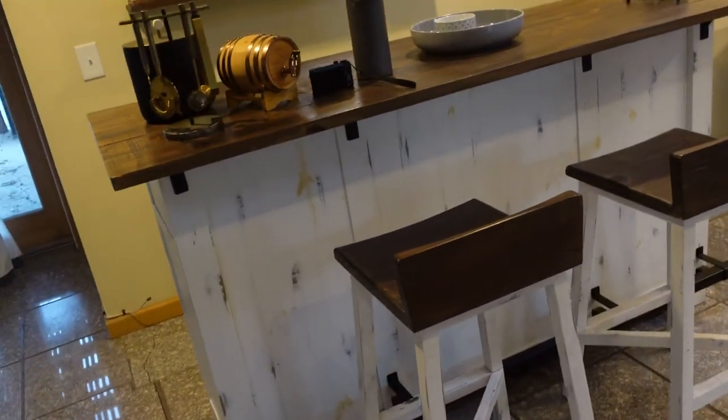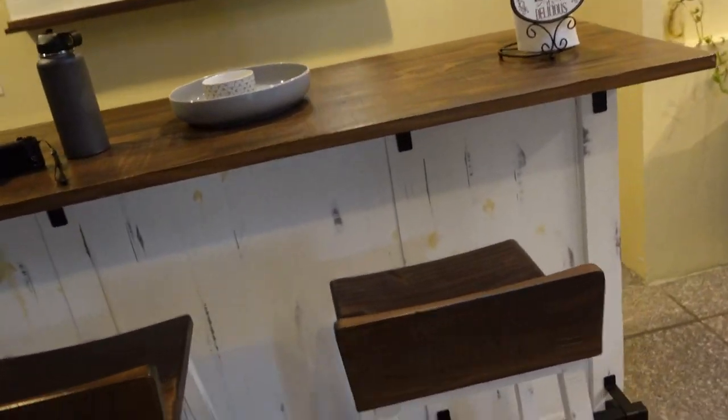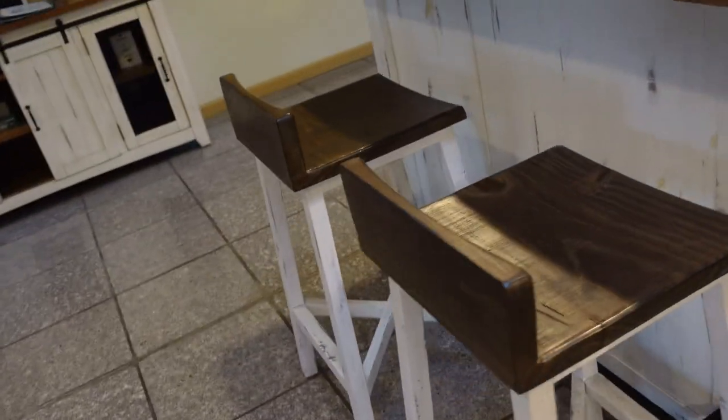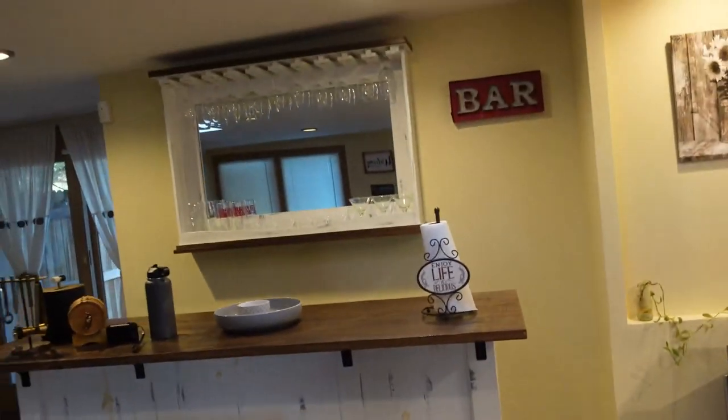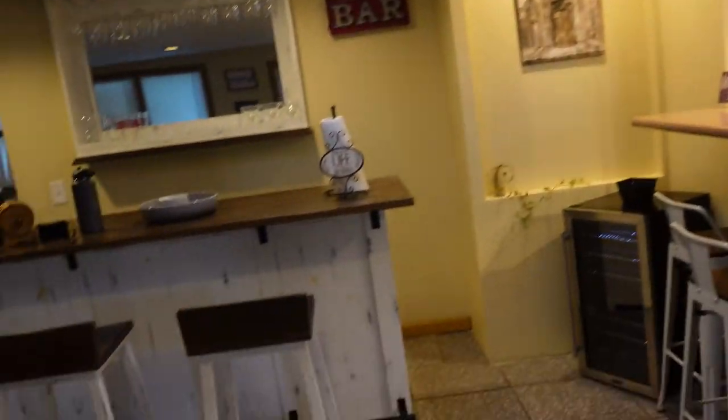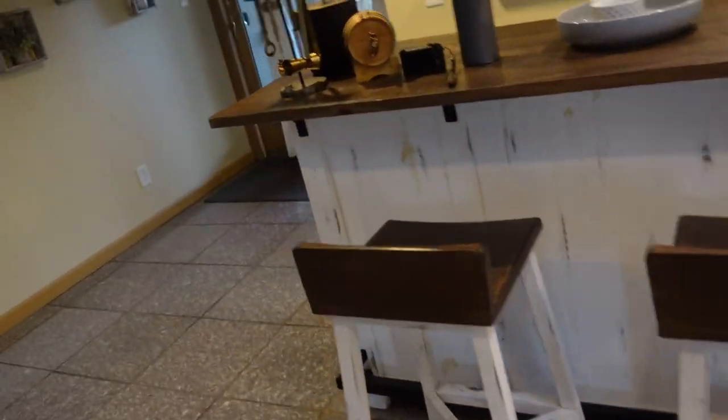Today we're reviewing this coffee bar cabinet. I use this thing for my bar in my house — you walk in and the bar section is right here at the front door. It's just great. I love this thing. I love that farmhouse look, and I'll go over some of the features and the measurements.